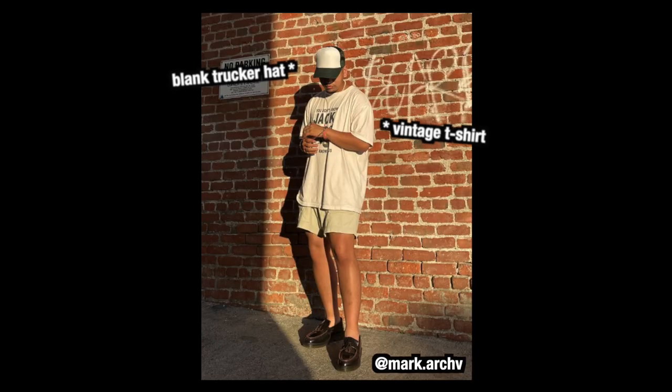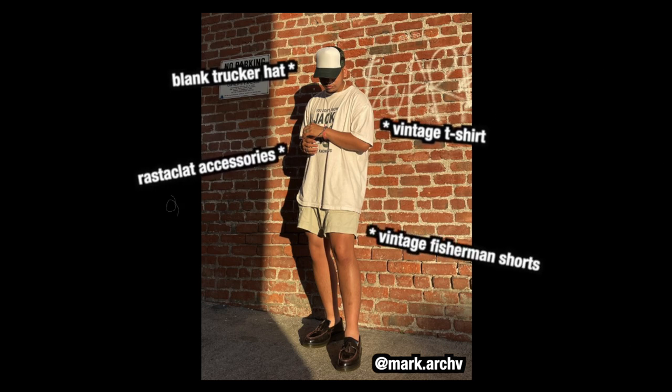Blank trucker hat, vintage You Don't Know Jack t-shirt, Ruster Clark accessories, vintage fisherman shorts, and the vintage tassel loafers.